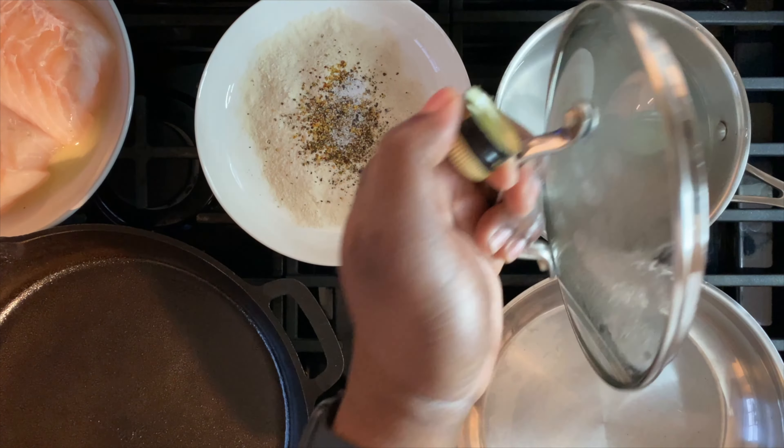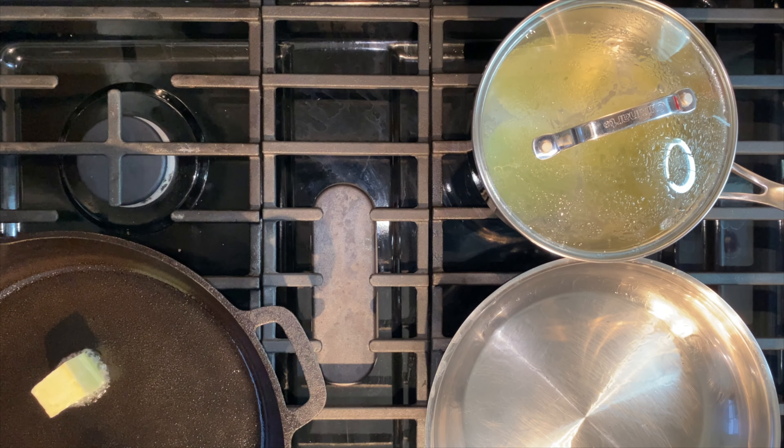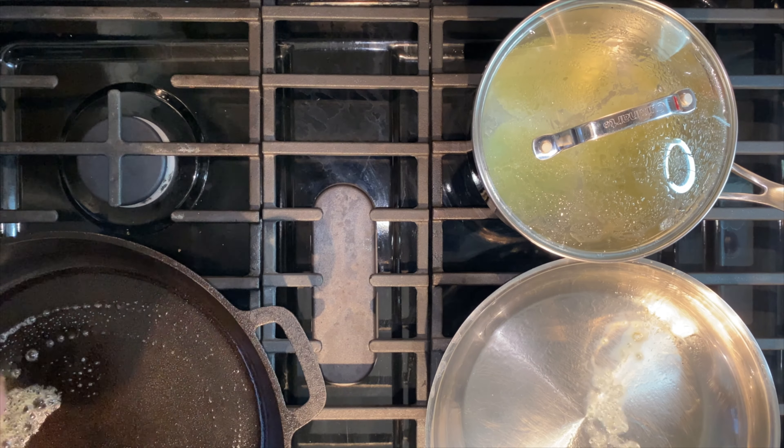Go ahead and season that flour. I also have some cilantro, lime, rice, and asparagus on the side, so we'll work that into this process as well.